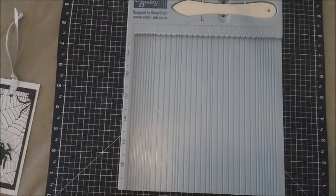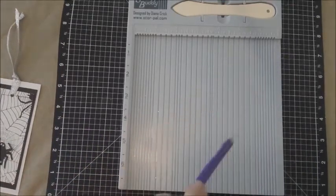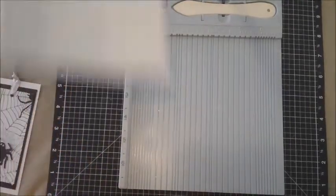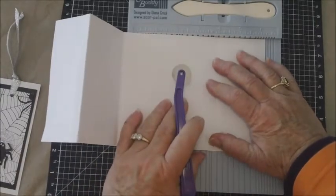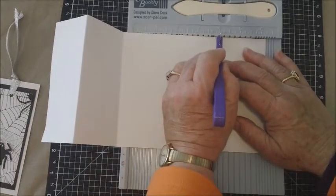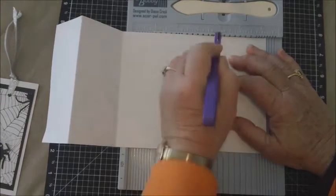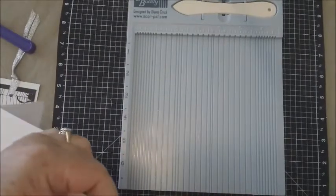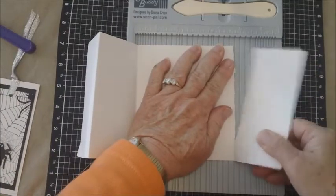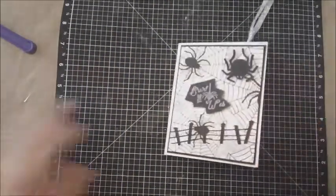After you've done your folds, you want to take your perforator. What I use is a handy dandy carbon tracer — I used to use this when I sewed a lot and I use it in my card making as a perforator. On the short flap, you're just going to go down that seam and perforate it. The reason you want to do that is so whomever gets your bookmark card can tear off this side for a bookmark. I just wanted to show you what I was doing.